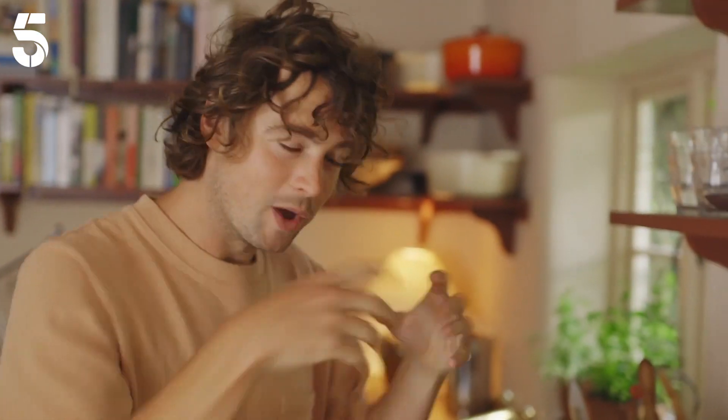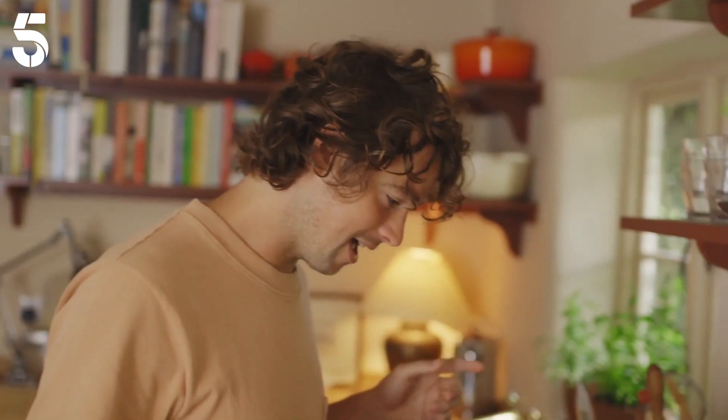We've all had that moment where whipped cream suddenly goes that odd grainy texture when you've over-whipped it. You keep going from there — that's where you start to get butter. The whipped cream forms into butter and buttermilk.